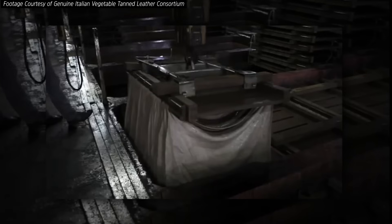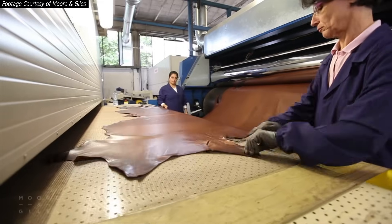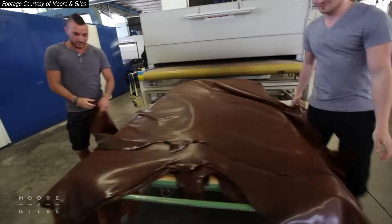There are some final steps in which the leather is dyed and treated to give it the proper finish. One of those is fat liquoring — and yes, that's really what it's called — which replaces some of the natural oils and fats that were removed during the tanning with different oils and fats, to basically lubricate the new leather.